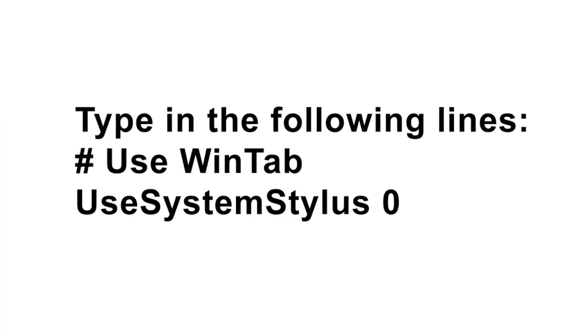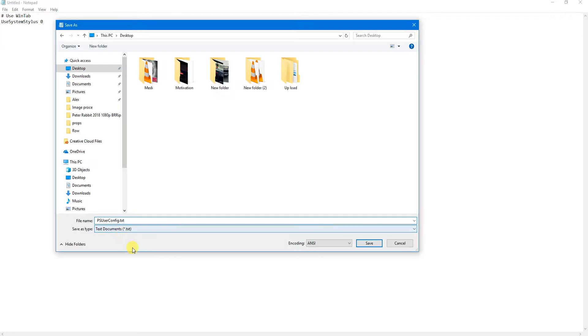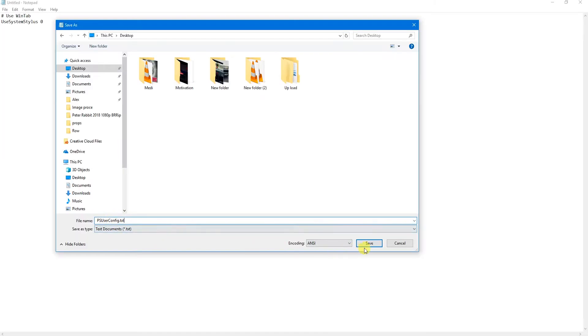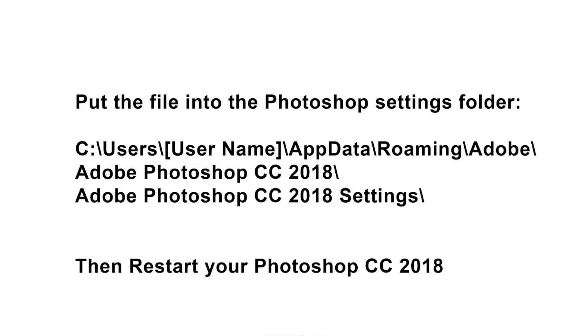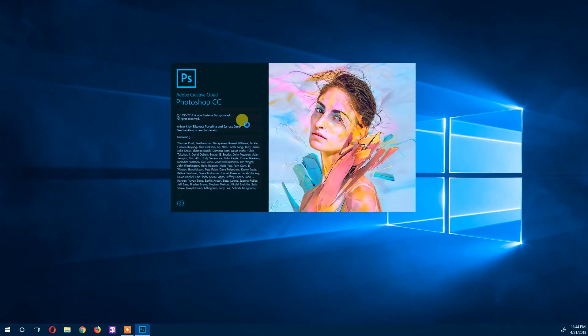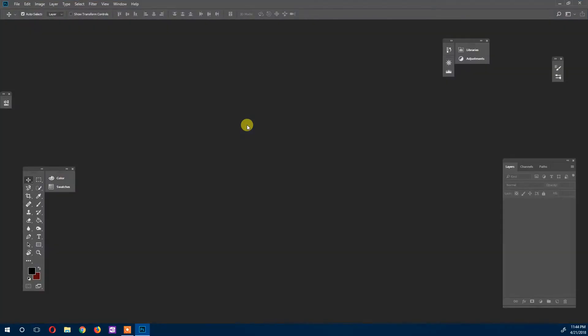After typing those lines, save the document as a text file as shown here. Then copy this document and follow the instructions shown on the display — paste it into the Adobe Photoshop settings folder. That's it. Now restart the software. I'll also leave this instruction down in the comment section in case it gets too complicated. Now the lag, the touch issues, and most of the other issues should be gone.